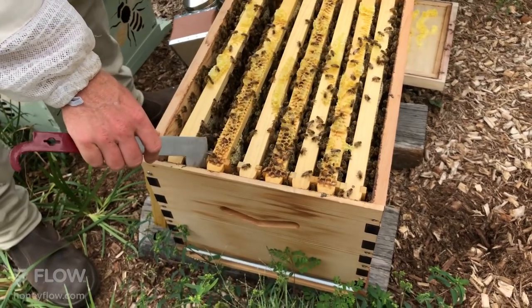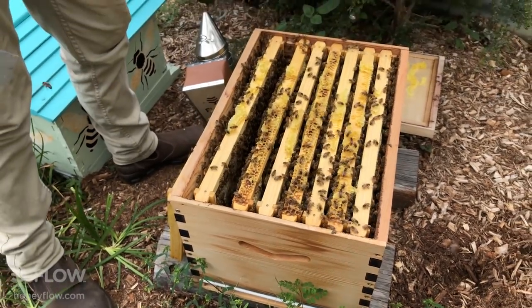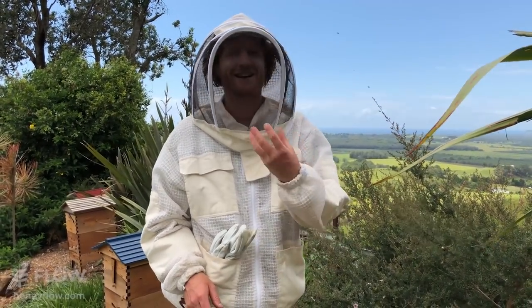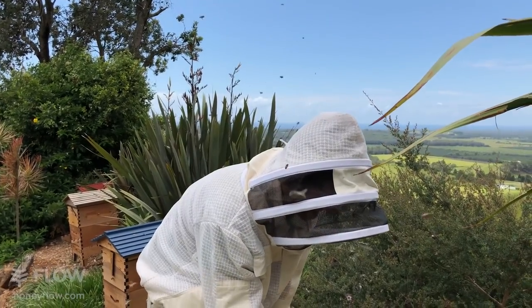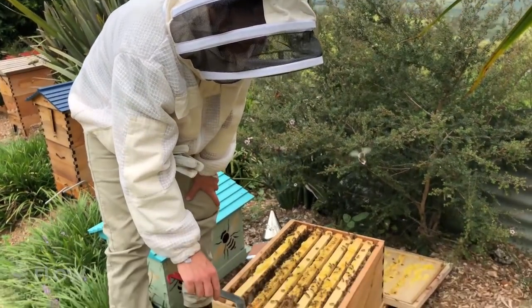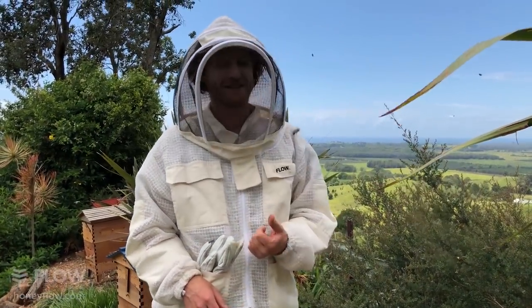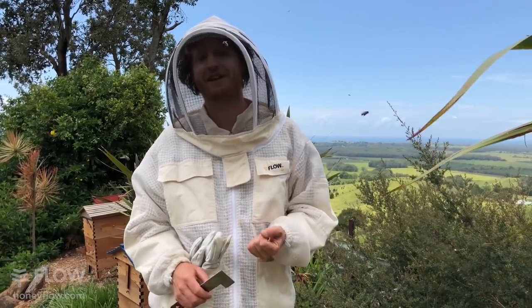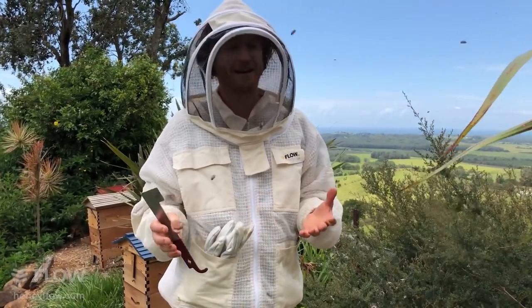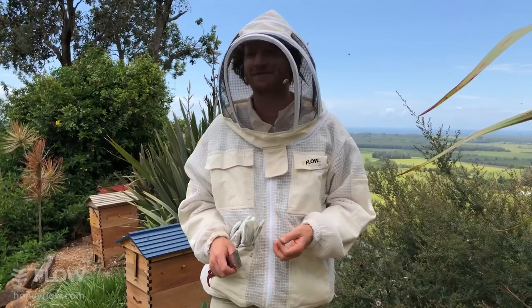These look like Italian bees — Italian bees typically have that golden appearance, whereas Caucasian bees tend to be darker. When ordering bees you can order different strains from your queen breeder — Italians, Caucasians, Carniolans, and all sorts of other breeds — and they'll have descriptions of what their breed does well. It's often good to get advice from locals as well.